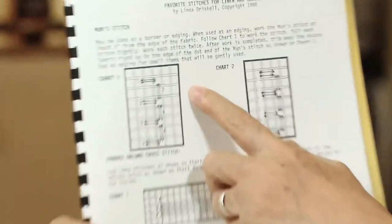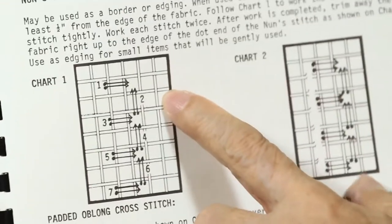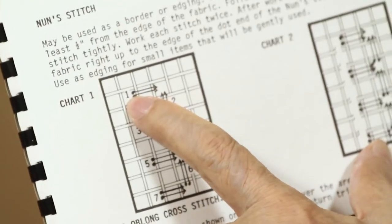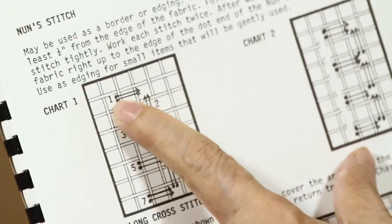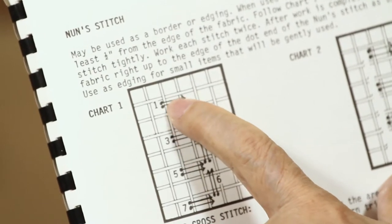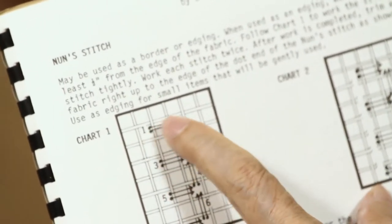From this book, this shows how to do the nun stitch, illustrated as if it's done on linen. Here, you come up at position one. She marks it so that when you have a dot, that's where your needle comes up, and when you have an arrow, that's where your needle goes down. So here: come up at one, go down here — and you will see there are two stitches, so that means you have to repeat. Up again at one, and down here.